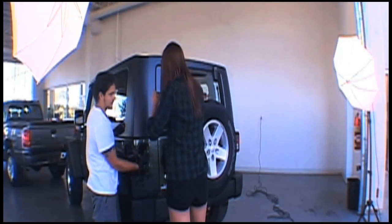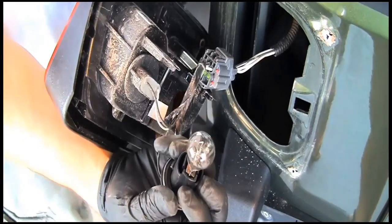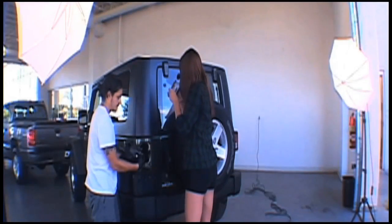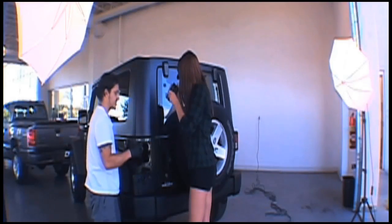There's a push-pull large. And this is the reverse light.